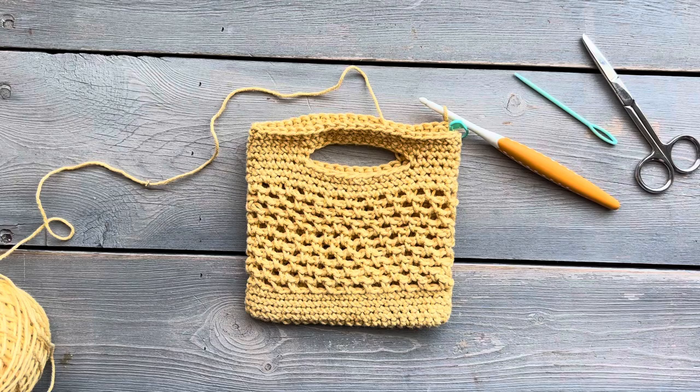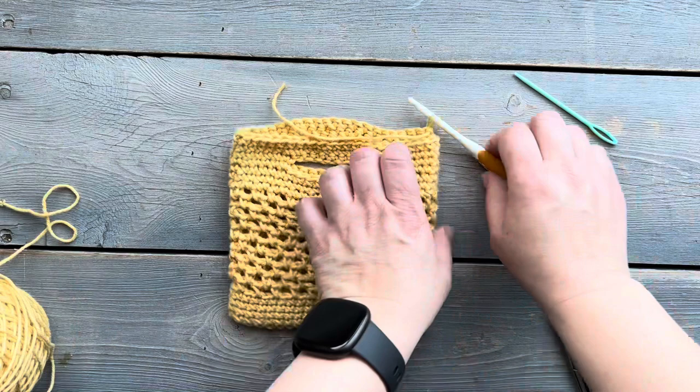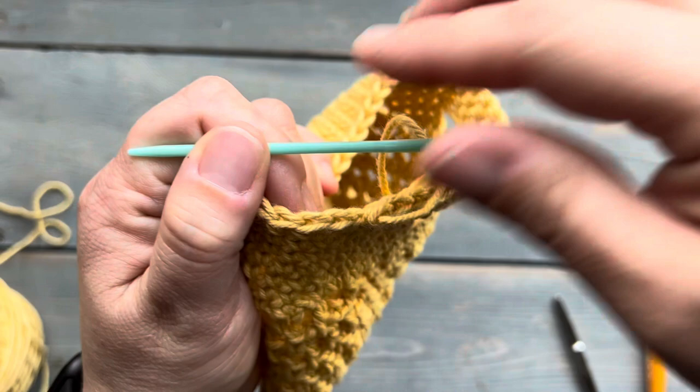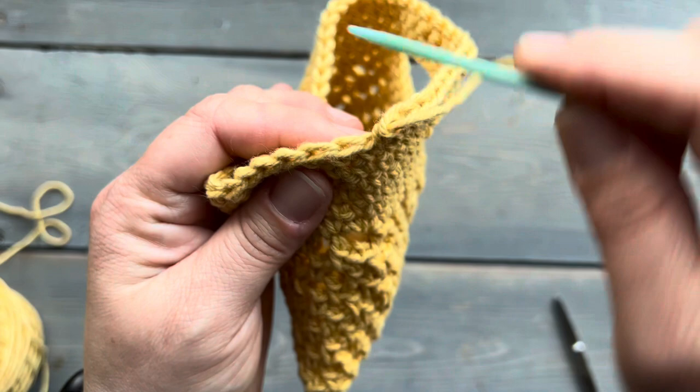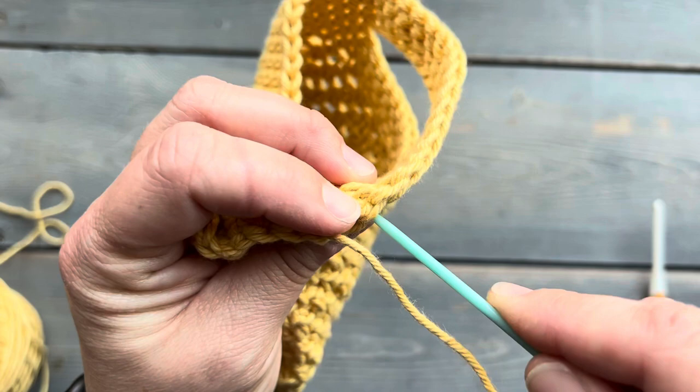I've just finished round seven, I'm going to remove my stitch marker. At the end of this round, we're not going to join with a slip stitch — we're going to do a seamless join. So we're going to trim our yarn and pull the yarn tail through. Then we're going to use our darning needle to wrap this yarn around to mimic the top of the last stitch. I like to insert in from the bottom, and then go around and back down through the back side of the work. Then I'm going to weave my yarn tail in the rest of the way.